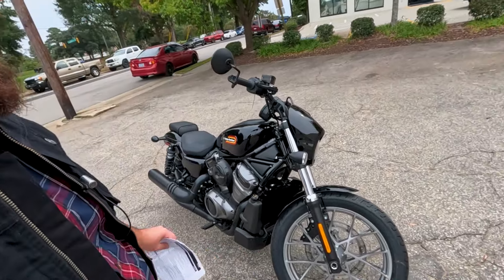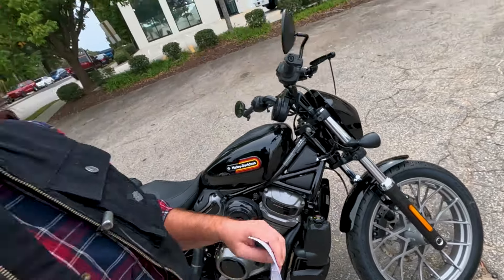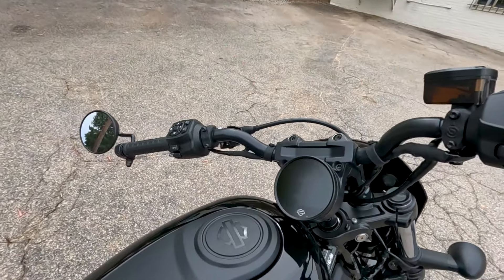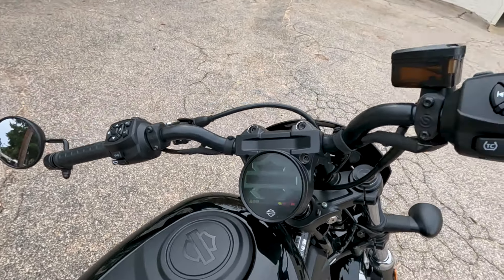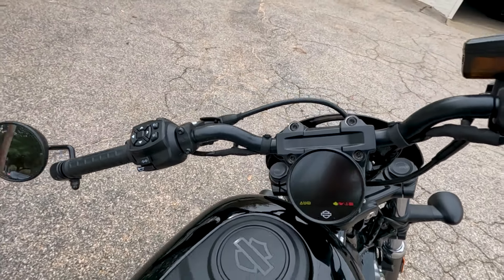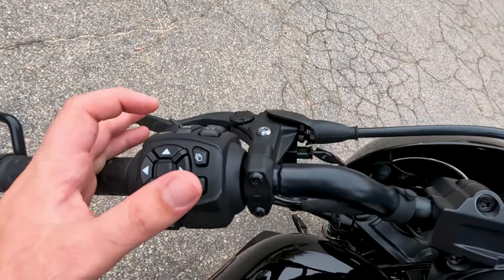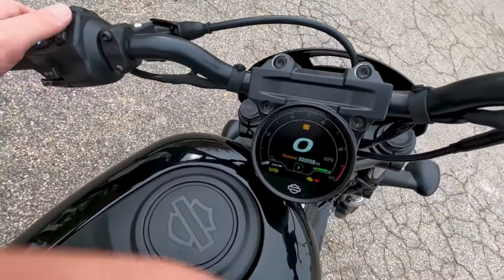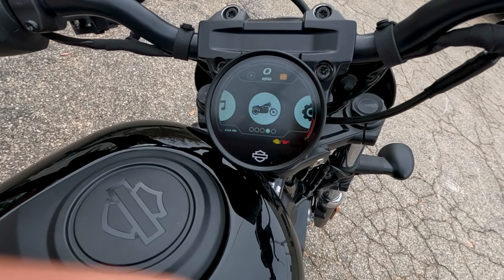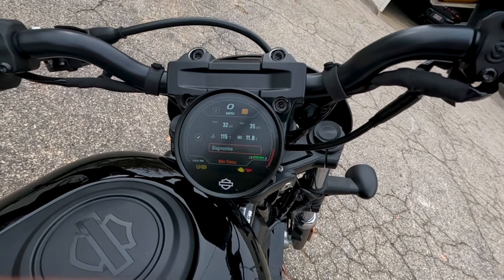So if you've taken one of our riding classes with us through the Riding Academy, then you'll know that the MSF, or the Motorcycle Safety Foundation, introduces the T-CLOCKS Pre-Ride Inspection acronym. They recommend every time you're getting ready to throw a leg over this motorcycle that you should go through those T-CLOCKS. T-CLOCKS stands for tires and wheels, controls, lights and other electronics, oil and other fluids, chassis, and side stand.